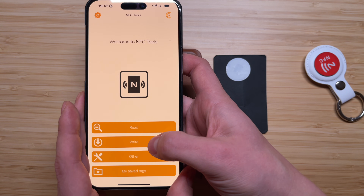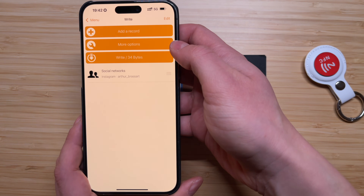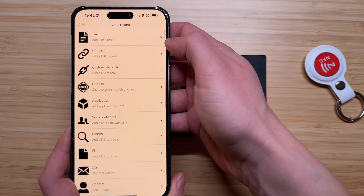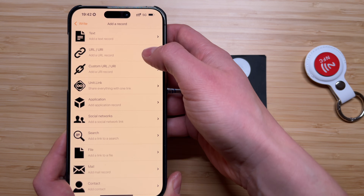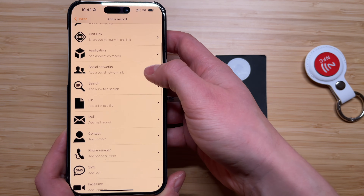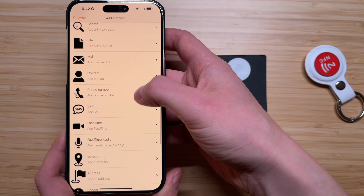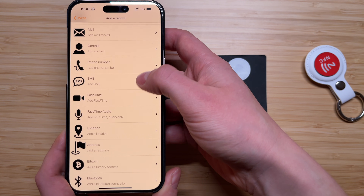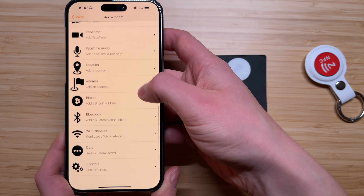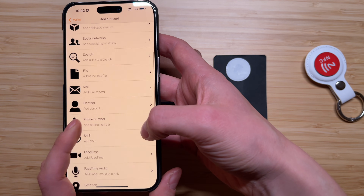Tap on Write and you will be able to edit the NFC tag. Tap on Add a Record and you will see multiple options that the NFC Tools app offers: text, URL, unit link, application, social networks, search, file, mail, contact, phone number, SMS, FaceTime, FaceTime audio, location, address. You can even add a Bitcoin address if you want, or share your Wi-Fi password and so on.